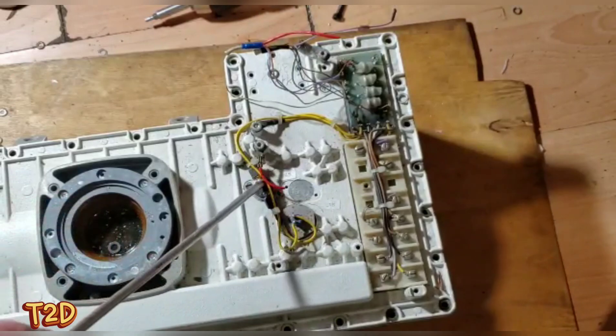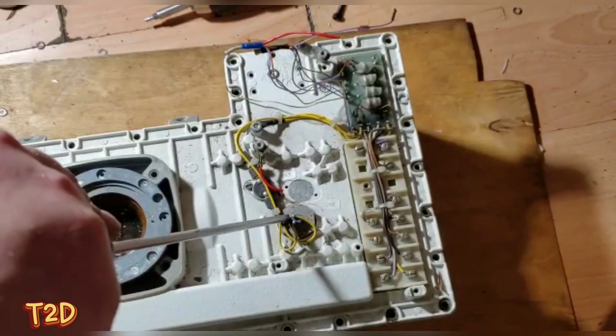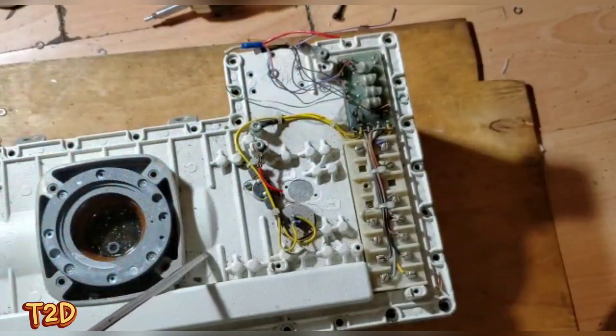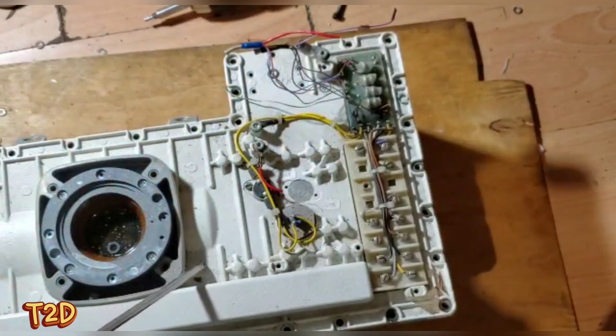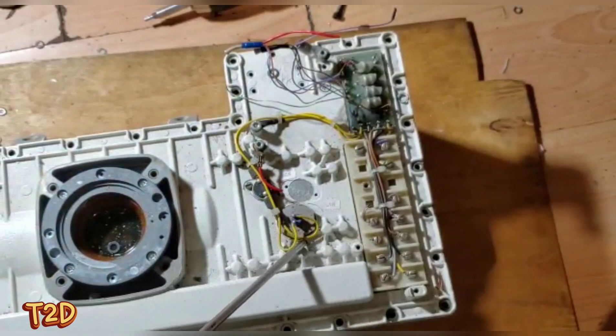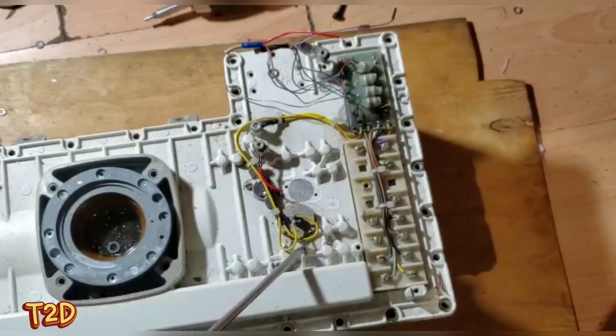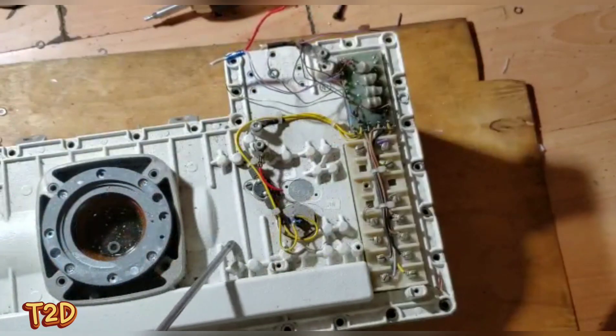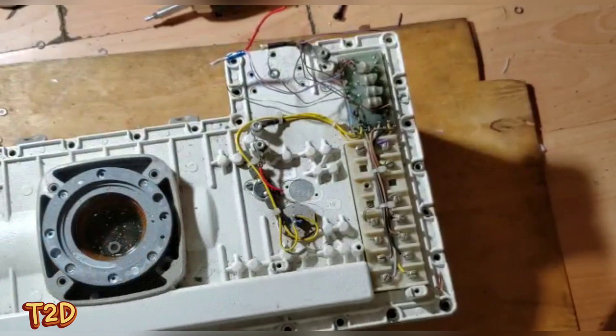There's a bimetallic switch here - if the tank gets too hot it opens and stops the unit running. There's also a pressure switch: if we develop any arcing problems inside, arcing near the high-voltage transformer or across the tube will create pressure in the tank and that pressure switch will deactivate it.